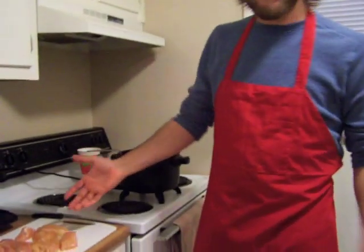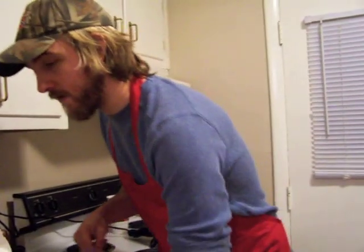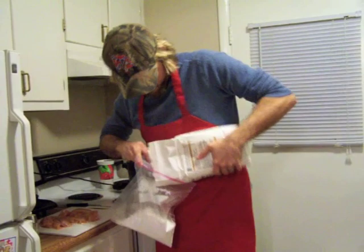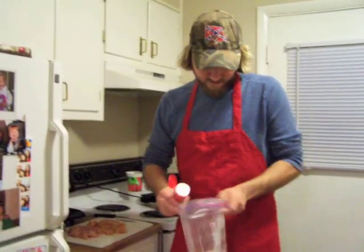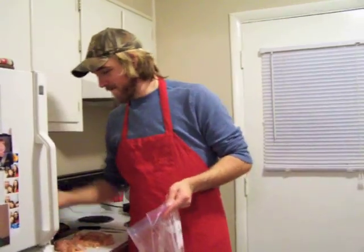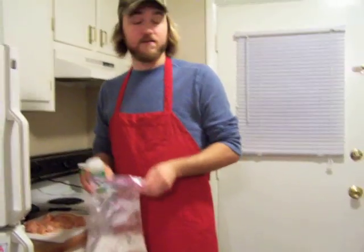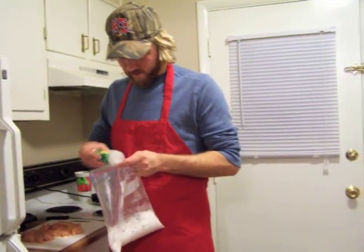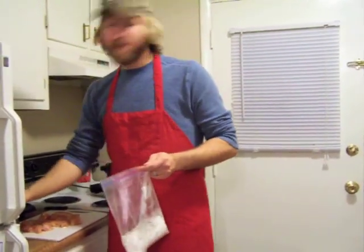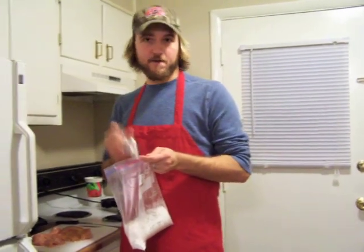Alright, now what you're going to do — I got my chicken here all cut up, sliced nice. You take your plastic bag and you're going to dump out a reasonable amount of flour in it. Add a good bit of parsley first. Then you take your garlic salt. Again, you're not going to be getting most of what you're putting in this bag, because a lot of it's going to be shaken out. Put a good bit of garlic salt in there — a lot of salt, because I don't know what part of the world you're from, but here in Alabama, we like a lot of salt.